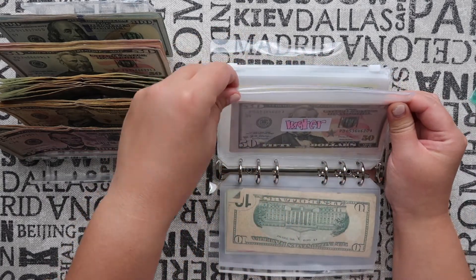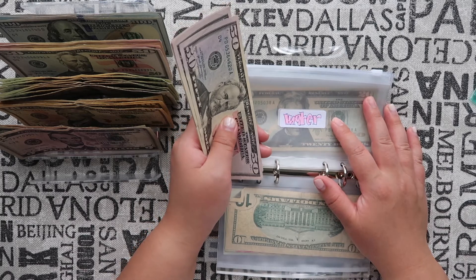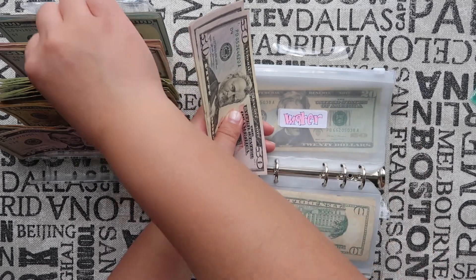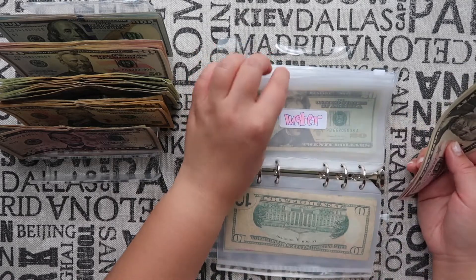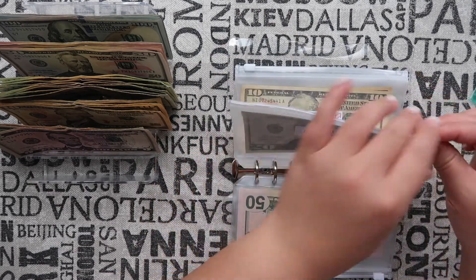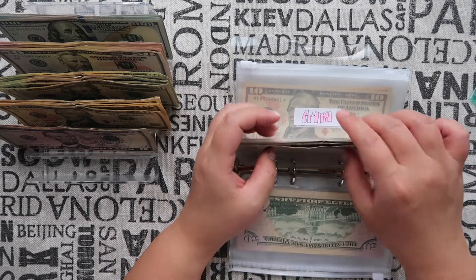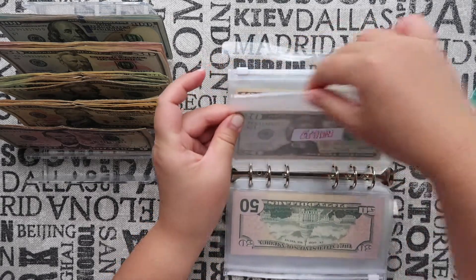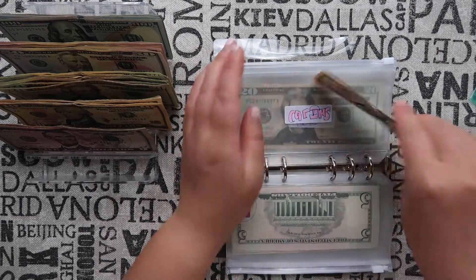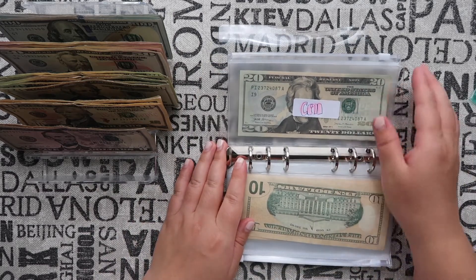Water is getting fifty dollars. Because spring is finally here, I need to up my water cash stuffing — our sprinklers turn on maybe two or three times a week, which definitely takes up most of the bill. That's why my bill kind of doubles in the spring. The gym is getting twenty-five dollars, and car insurance is getting ten dollars. My cell phone is getting thirty dollars.